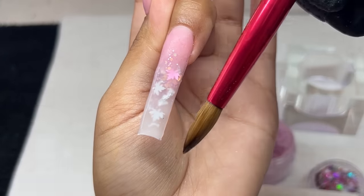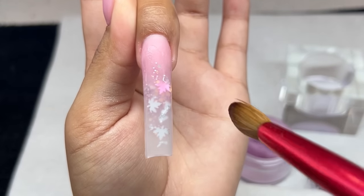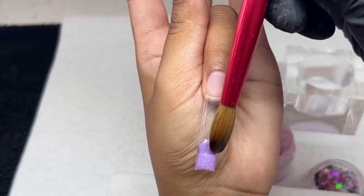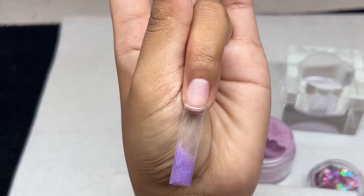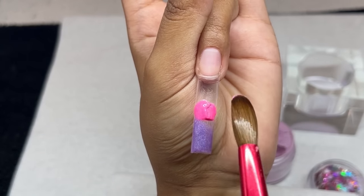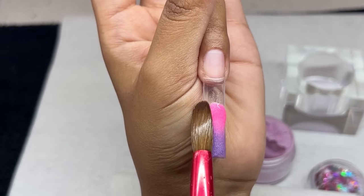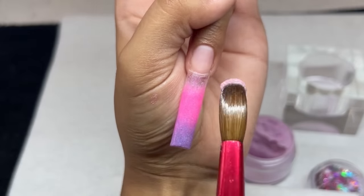For the ring finger we're going to be doing ombré. I really haven't done acrylic nails on myself in a long time — I've been doing just gel polish and gel designs — but I had an itch to do acrylic. I wanted to go back to my roots because marble encapsulation ombré was my thing when I first started doing nails. I just wanted to get back to it and see if I could still come up with a really cute design.